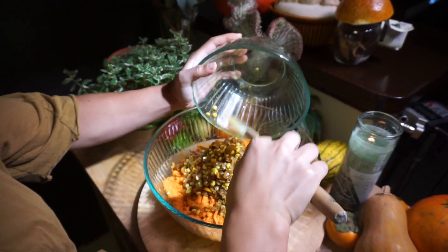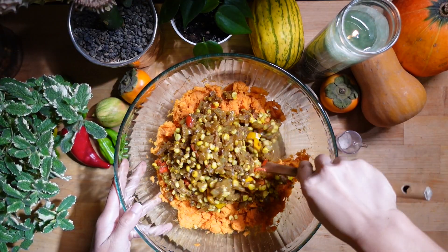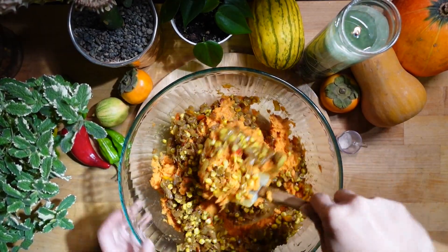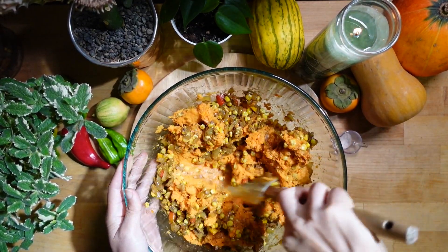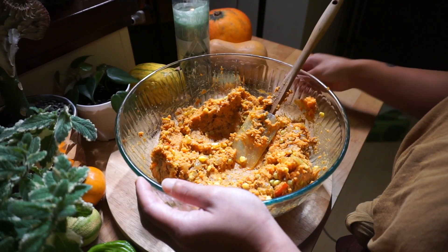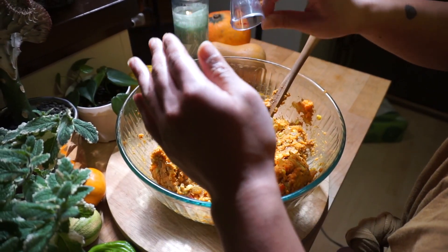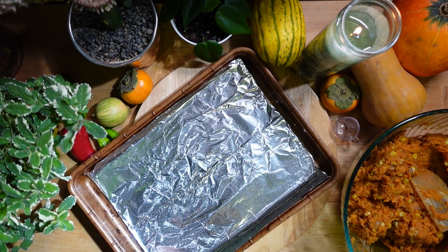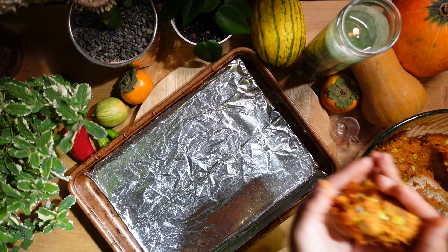Feel free to let this curry-onion mixture cool down a little bit before adding it to the sweet potato mix, because it can be a little too hot. Add a bit of salt to taste, and once it is fully mixed, we are going to form them into our little croquette patties.